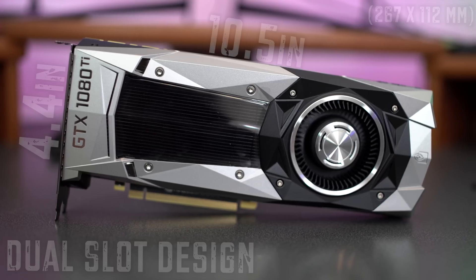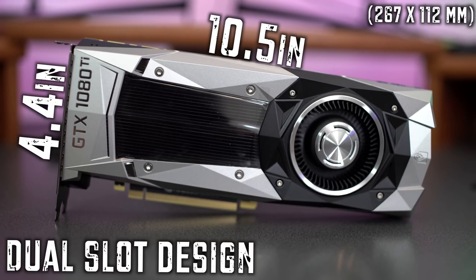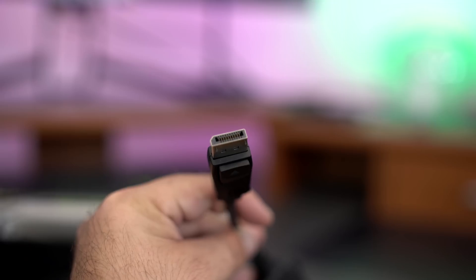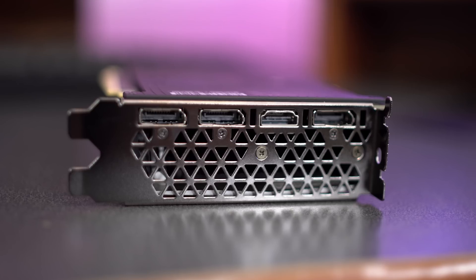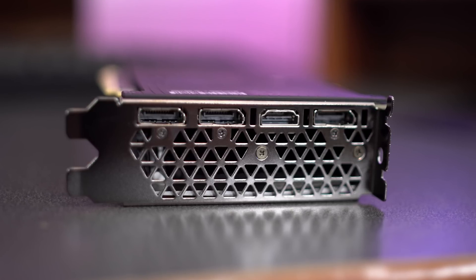As far as the card size, it's sized at 10 and a half inches by 4 inches and features a dual card slot design. Also in the box, just in case you still have a DVI connector, there's a DisplayPort to DVI adapter, so you'll still be able to use your monitor. There are also three DisplayPorts and a single HDMI port on the IO.